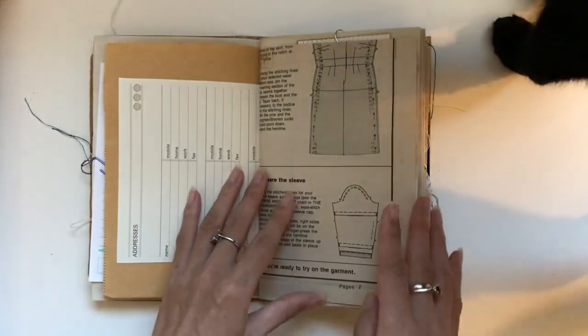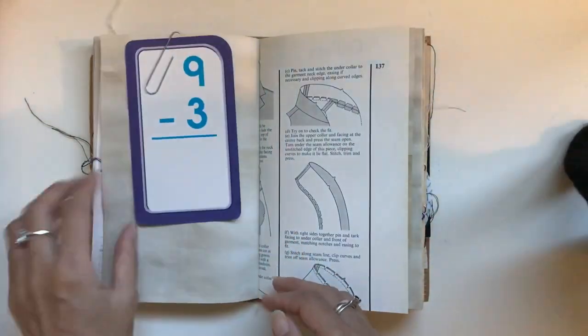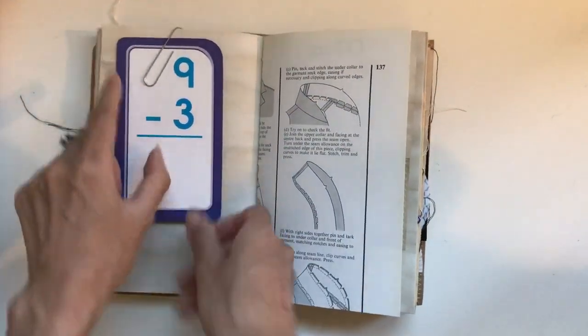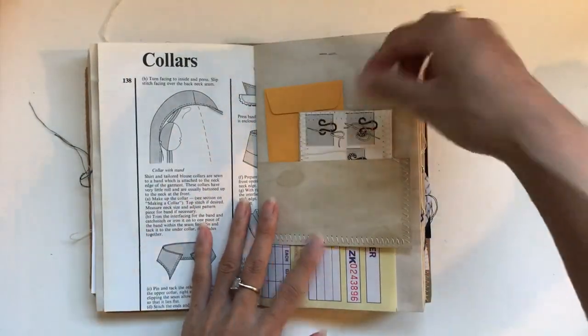Address book paper. More journal cards. Another flash card — this one's just a number one, whereas the other one was a letter one, so one of each. We've got a little coin envelope and another journal card.